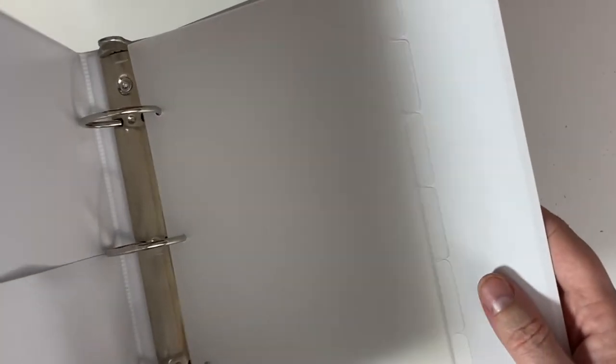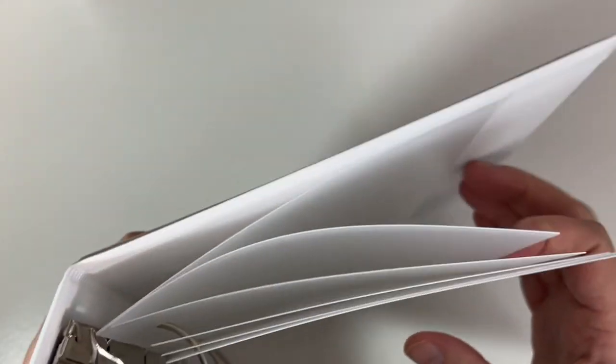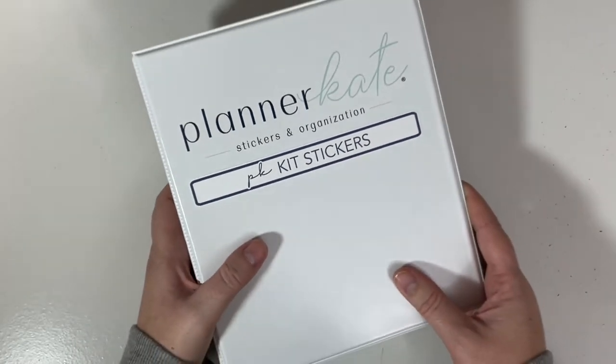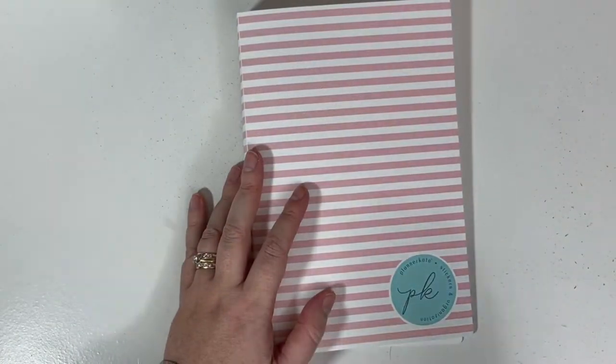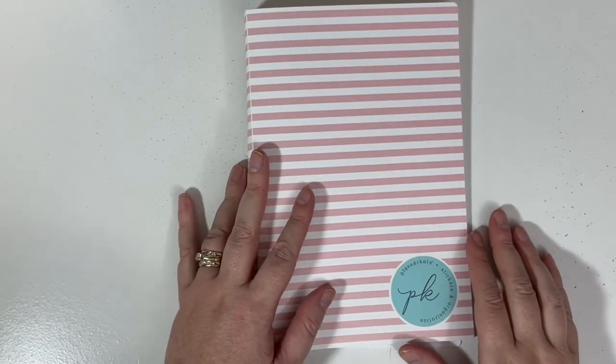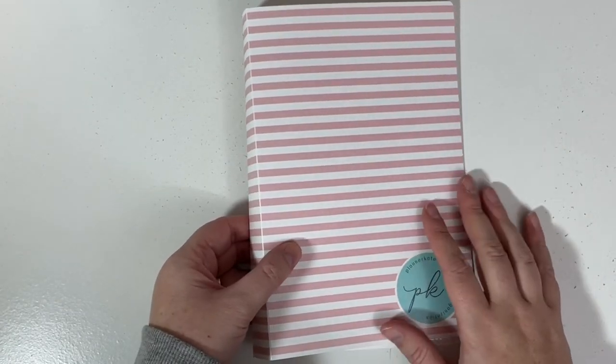And that is the — kind of new, it's been out for a little bit — binder album storage system from Planner Kate. Next up in the organizational area from Planner Kate is the Planner Kate album.